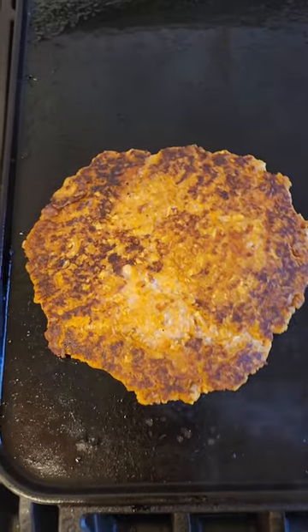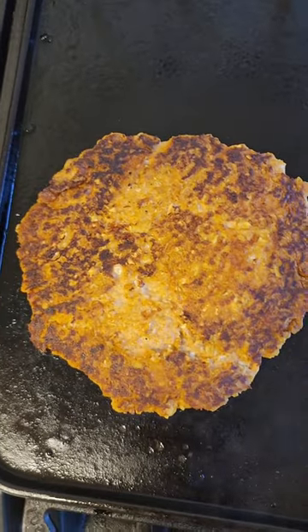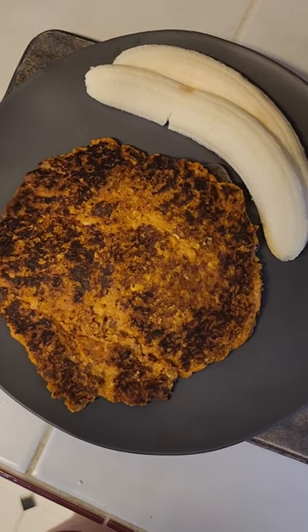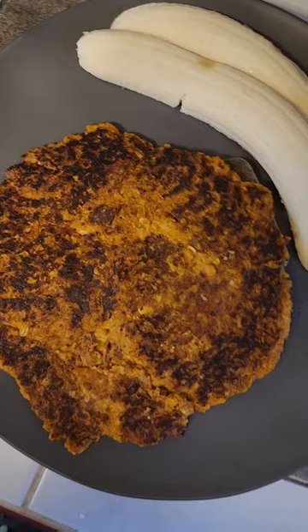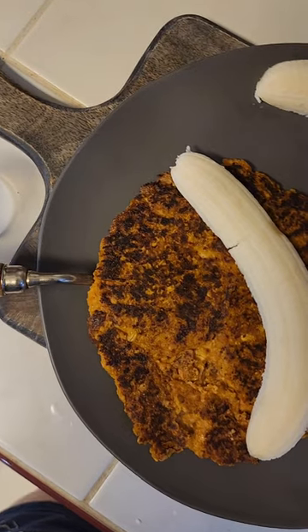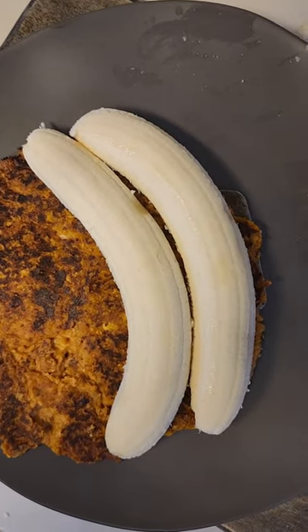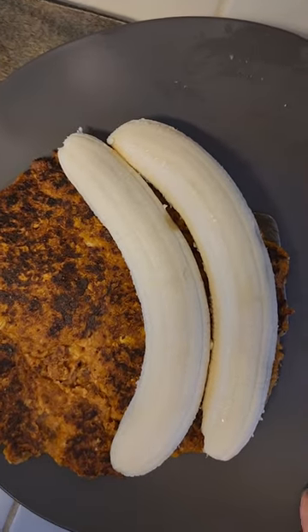All right, this is complete — let's get this off the pan and turn the stove off. All right guys, it is done! Now I'm going to build my banana boat pumpkin spiced pancake. Super simple — I'm just going to put my bananas on, put my almond butter and honey topping on, sprinkle with a little cinnamon, fold it in half, and enjoy my breakfast.